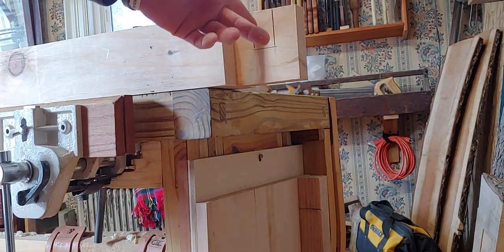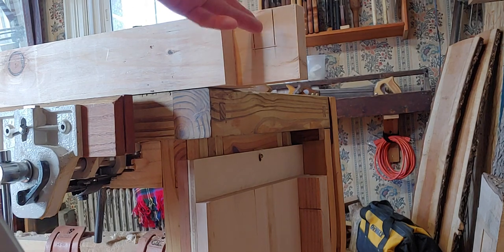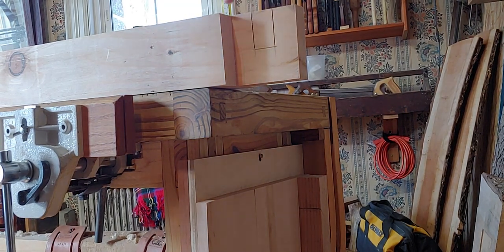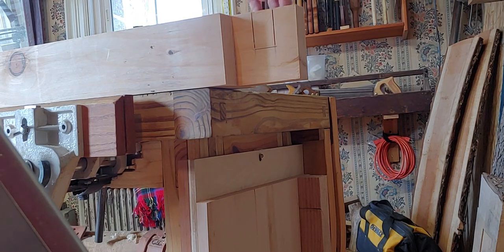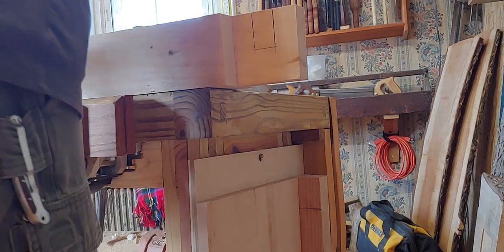There are other lines on there because when I was putting the joint together, I marked the inside of the keyway and hadn't got it pushed all the way into the shoulder. When I adjusted, I had to pick up another mark, so that's why that other mark is on there.